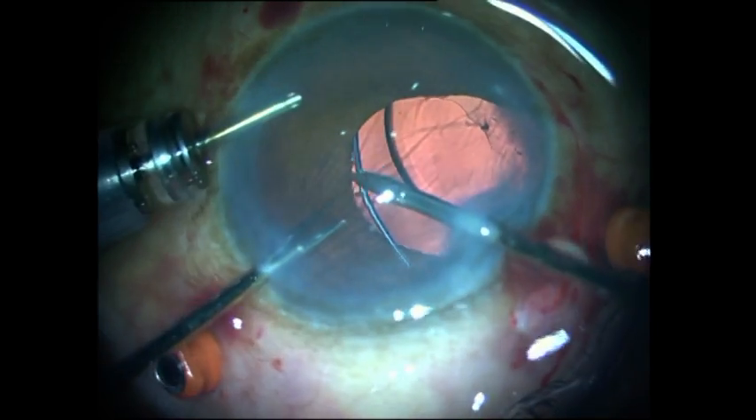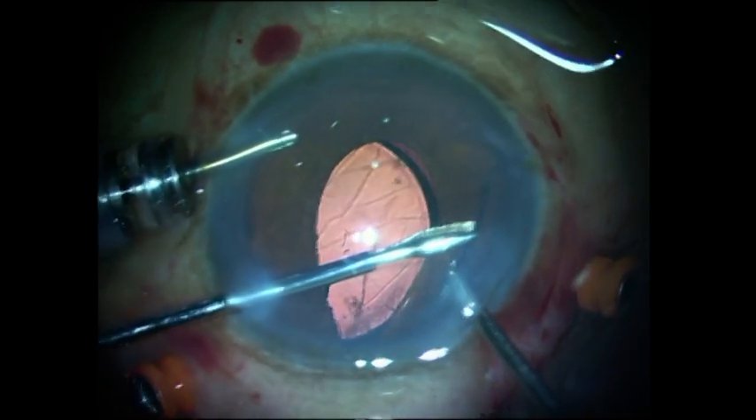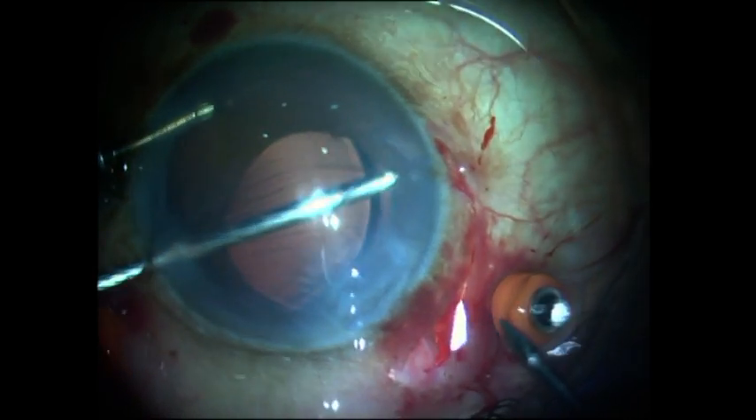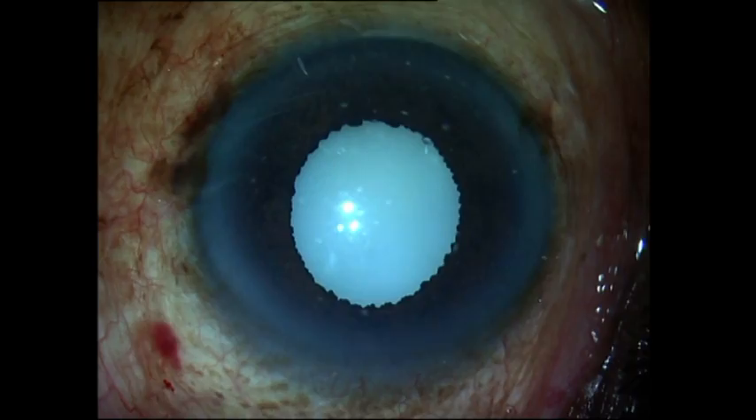I went down to make sure there were no fallen fragments, and once I had done that, all that was left was to convert this IOL scaffold into a sulcus-fixated intraocular lens using a handshake technique with two microforceps.